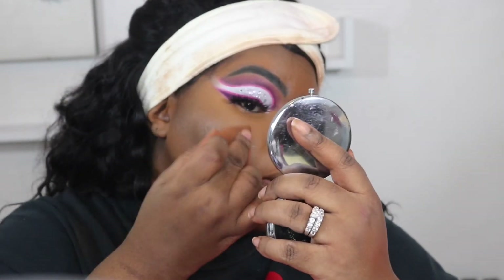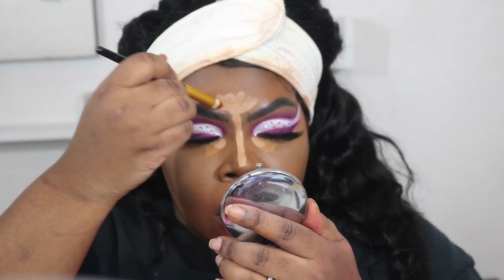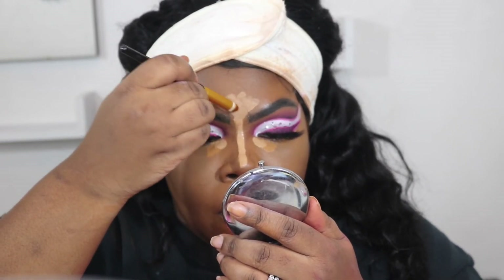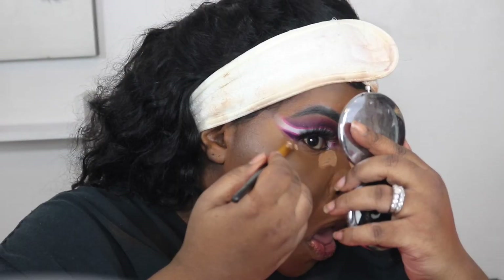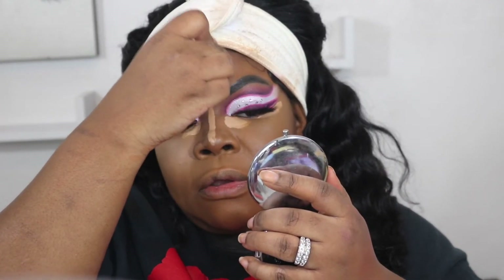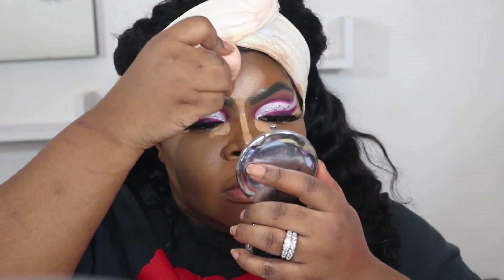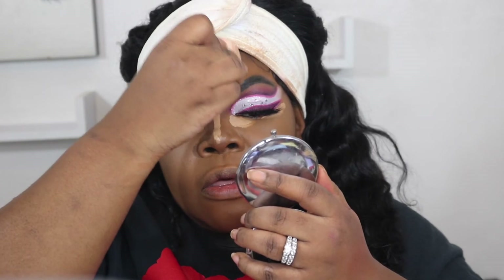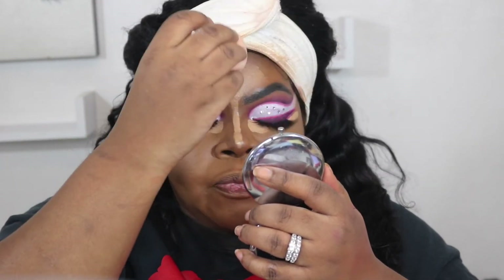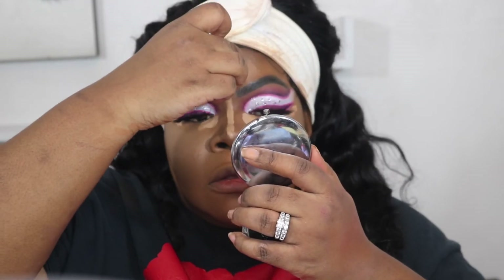I take that foundation sponge and go over the edges so they weren't so harsh. Now I'm going in with Too Faced multi-use sculpting concealer in the shade Sand, and I'm going to add that for a bit of highlight — I just want it to be bright in this area.